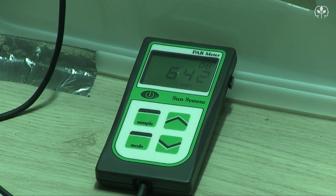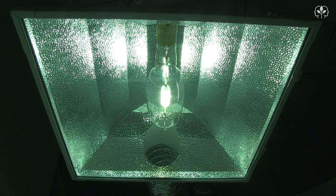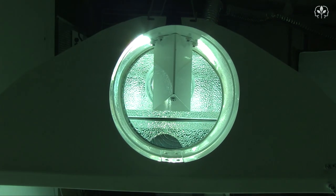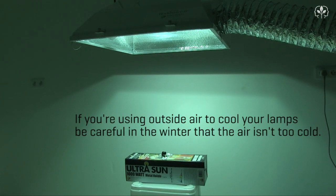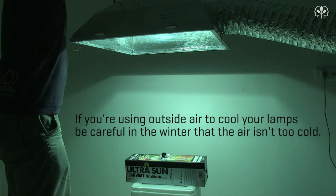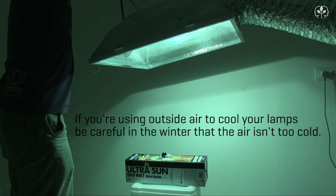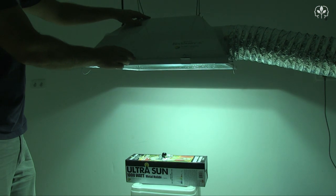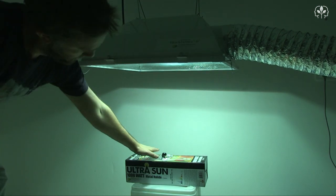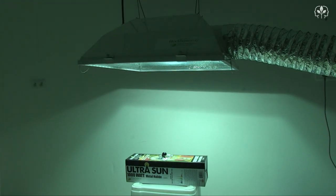So what did we learn? Cooling your lamps reduces the output a little. On the plus side, you can safely get your grow lights closer to your plants when using air-cooled reflectors like this Blockbuster here. I recommend air-cooled reflectors particularly if you live in a hot, arid climate, if you're growing in a confined space, or if you're cultivating subtropical plants native to higher altitudes — species which enjoy higher light intensity at relatively cool temperatures.